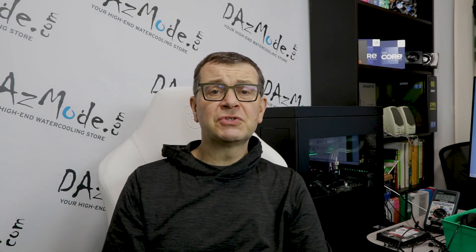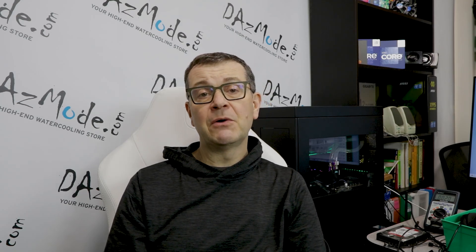Hello everybody, I am very happy to see all of you on the other side of the screen. Those of you who follow my channel know that I mentioned a few times in the past that I really wanted to do a roundup test to compare a number of GPU blocks and see if there is any tangible difference, or if they have very similar performance and it possibly doesn't really matter which brand you are selecting — but I wanted to make sure.